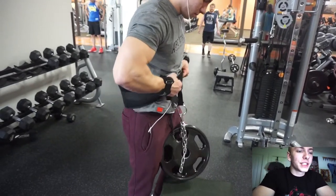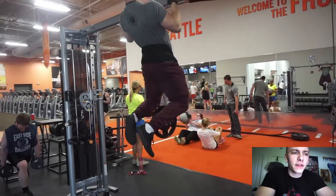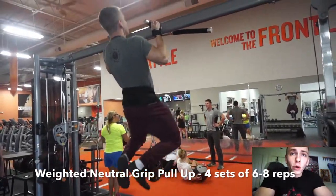Back again with another commentary for you guys. In today's episode I'm very excited because I've learned quite a bit recently that I've been applying to my back days specifically, starting off the workout.